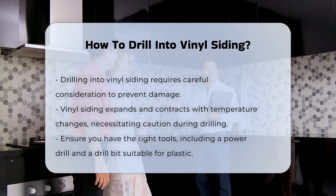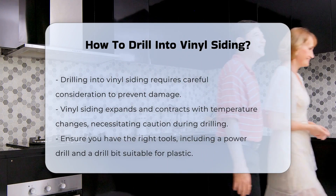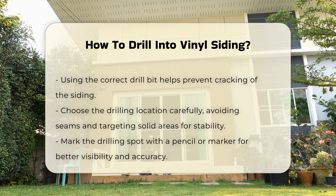Before drilling, ensure you have the right tools. A power drill with a drill bit suitable for plastic is essential. Using the correct bit will help prevent cracking the siding.